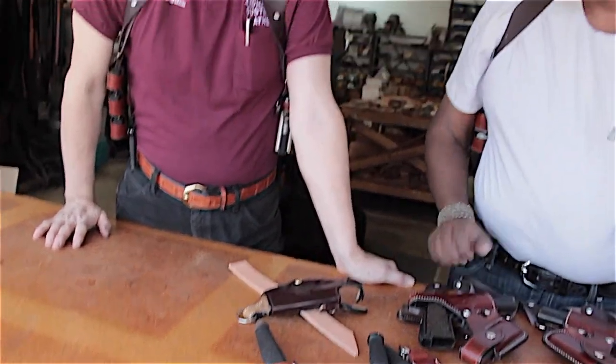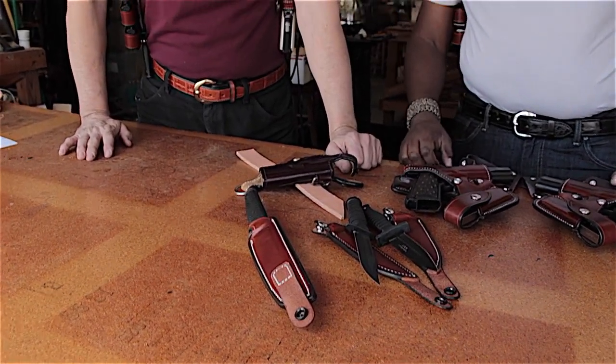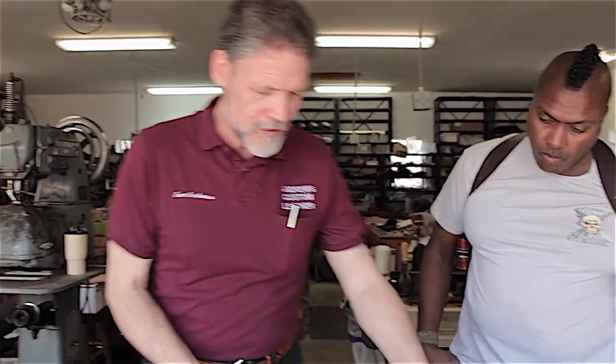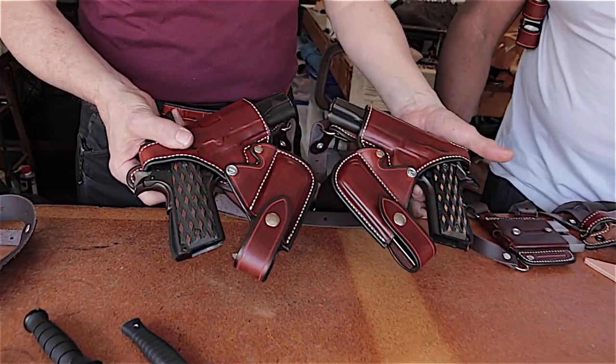These three — the HRT-style, mini K-Bar, and tanto — are the three standard knife options. Sam seldom makes sheaths for other knives because of the huge variety of shapes. If someone wants a different knife, they'd need to contact him, and it needs to have enough of a guard to hold on to. These are practical, inexpensive fighting knives — if you lost one, you wouldn't weep like losing a Randall Number One.